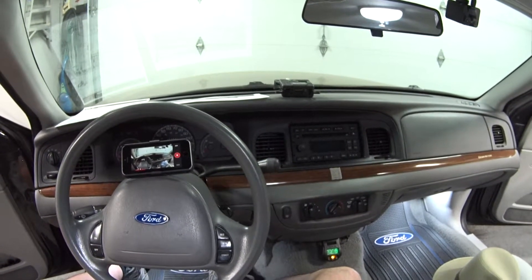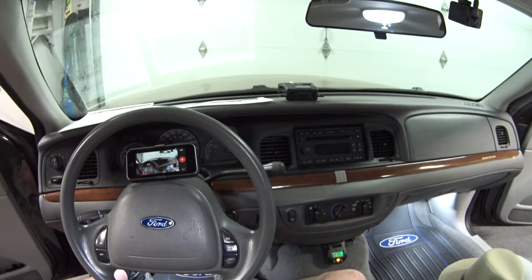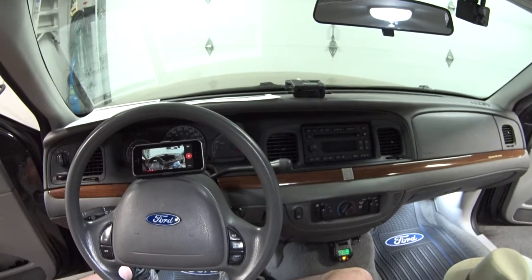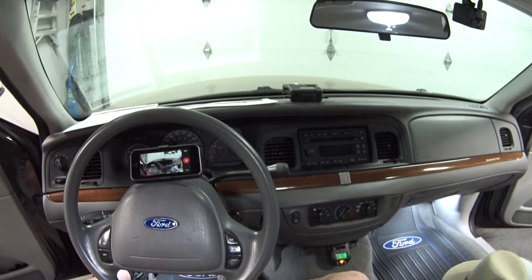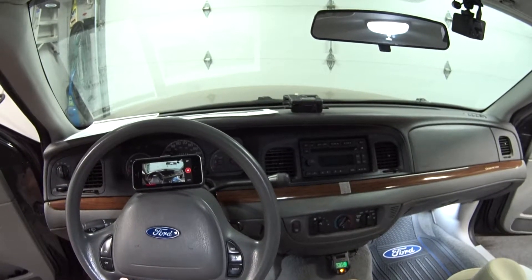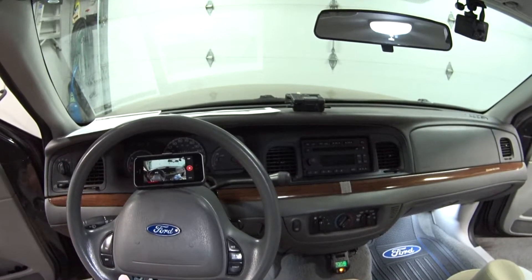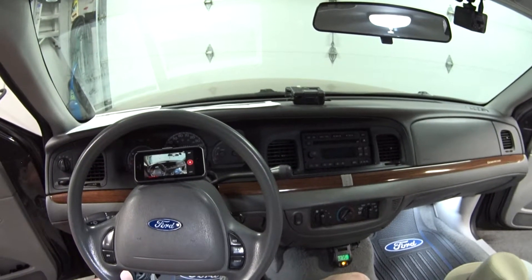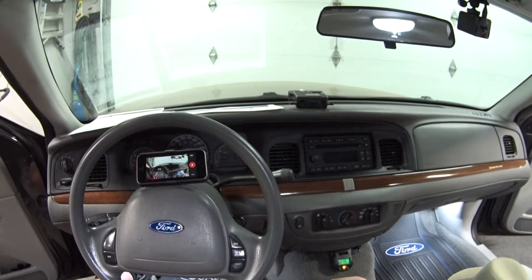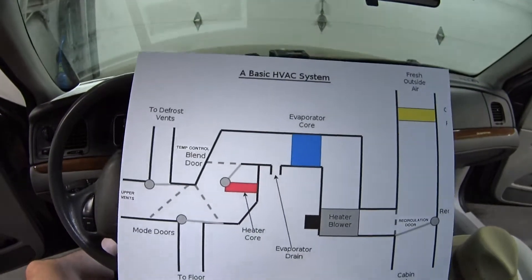Hey guys, welcome back. Today's viewer question is from bad wolf 17 and he's having an issue of little or no airflow coming out of his defrost vents on his 2000 Mercury Grand Marquee. I thought I would take this opportunity to go over some of the components and how our HVAC system works on our Panther cars. This will apply to all Panther cars - Crown Vic, Grand Marquee, Town Car, Marauder - from 1992 to 2011, with some minor differences for the Town Cars because they have dual climate control. Unless you are currently experiencing an HVAC malfunction, it's about to get real boring real quick, so you might just want to skip this video altogether.